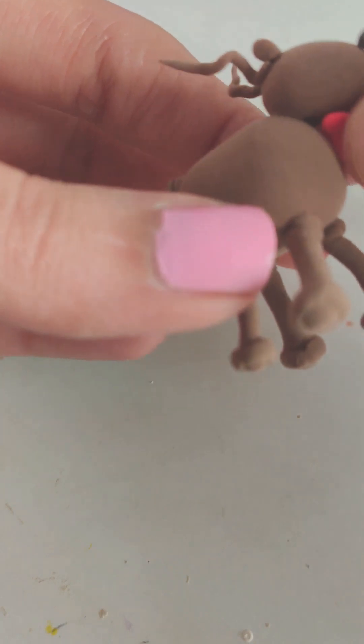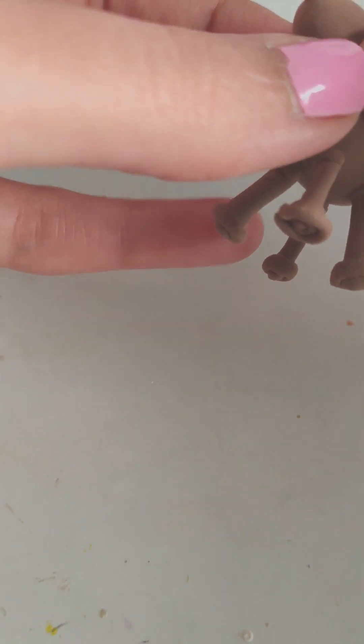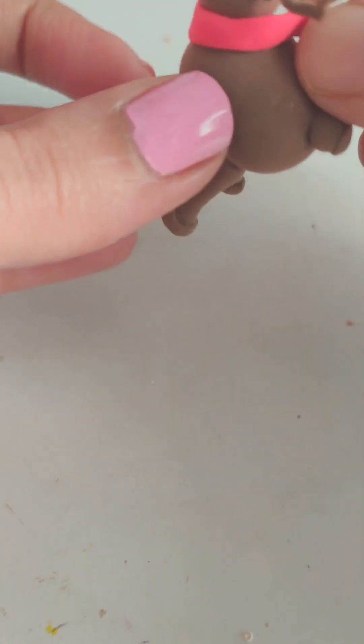The reindeer is seen over your head. It's a bit cute — try it!